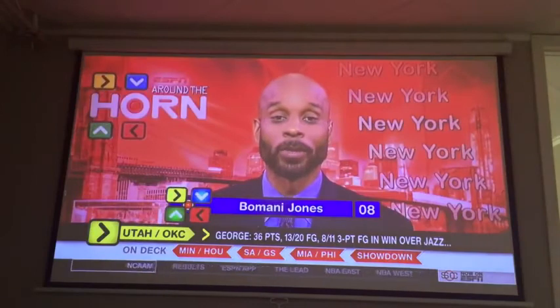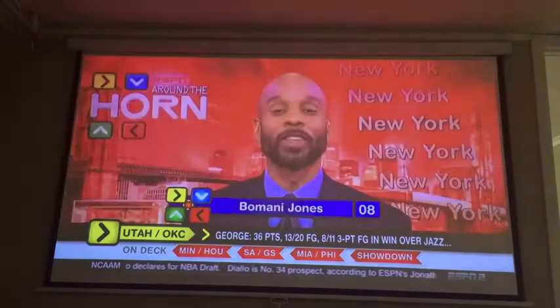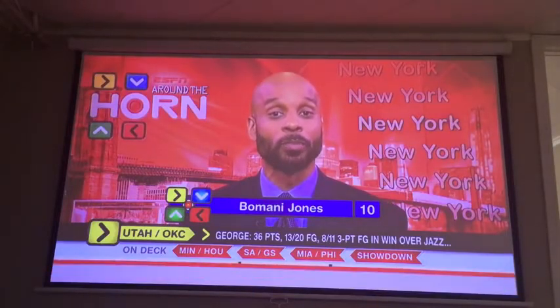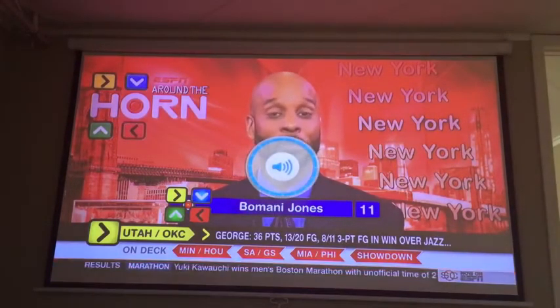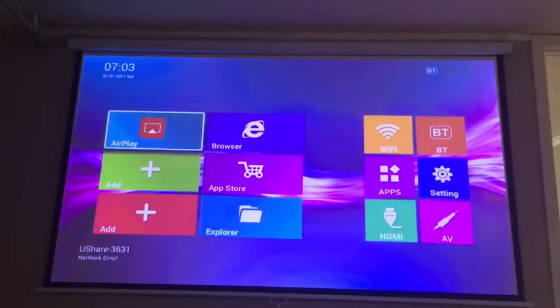Everything looks good and the colors are very vibrant. I will say the background is a little bit saturated — the colors are slightly saturated. It's not a huge problem and I'm sure you could fix it by playing with the settings. Personally I kind of like the saturation. As for the speakers, you're probably better off getting a Bluetooth or external speaker. You can definitely hear them in a quiet room, but if you're watching a movie or sports you'll want something with more bass — these are a bit tinny with not much bass, which makes sense given how small the device is.